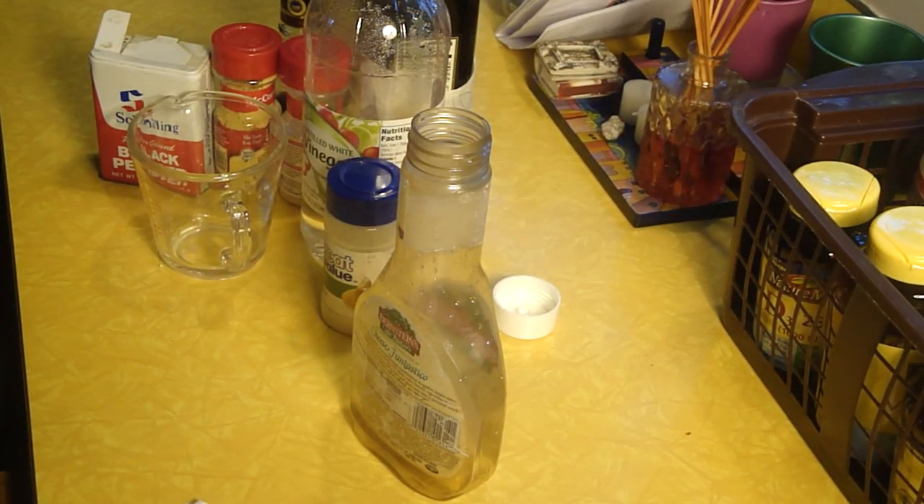Hello, David here, and the project for today is making an oil and vinegar salad dressing. You can buy it in the store for about three or four dollars, or you can make your own for a fraction of that cost.